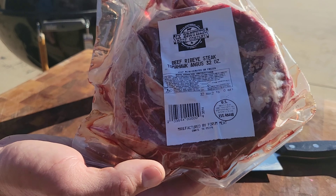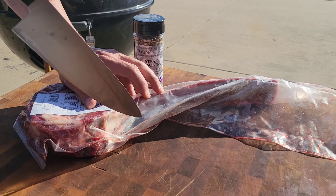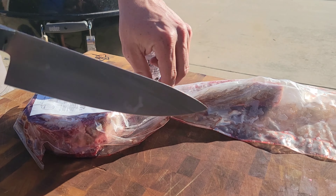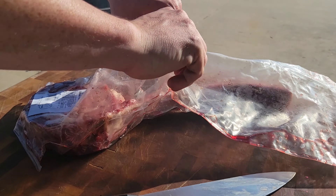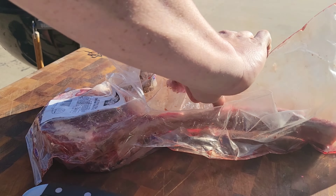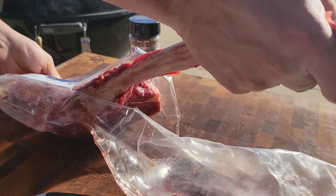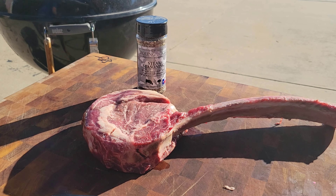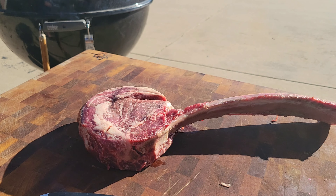We've got our Black Angus tomahawk ribeye from Six Brothers Beef. This is a 32 ounce tomahawk. If you've never cooked a tomahawk, it's a fun one — something that will surely be a crowd pleaser. I've had this thawed out in the fridge for about two days. They do come frozen from Six Brothers, so that's the best way to thaw it out. We're going to be seasoning it up with some Young Buck steak seasoning — nice strong salt, pepper, a little bit of garlic, really coarse ground. We're going to get a good amount on here to make sure we get a nice crust on our steak.